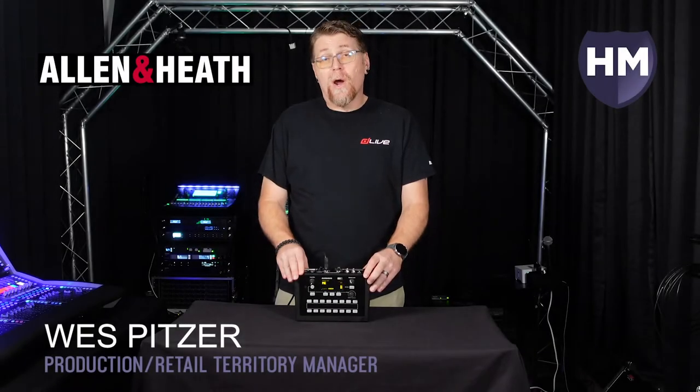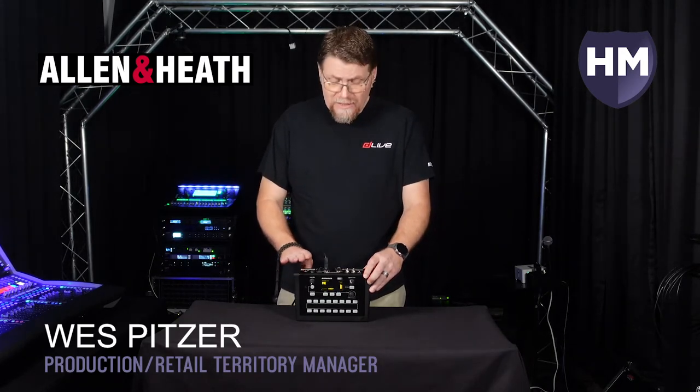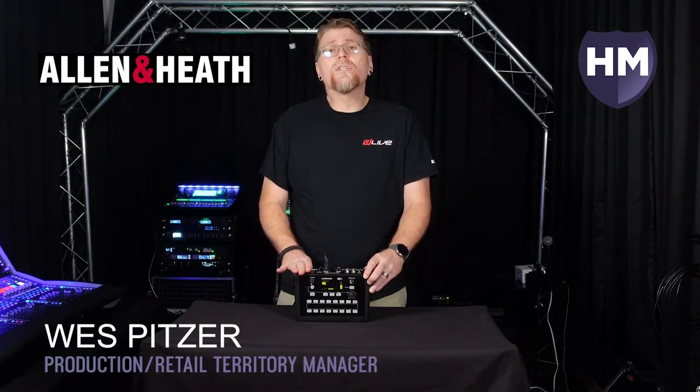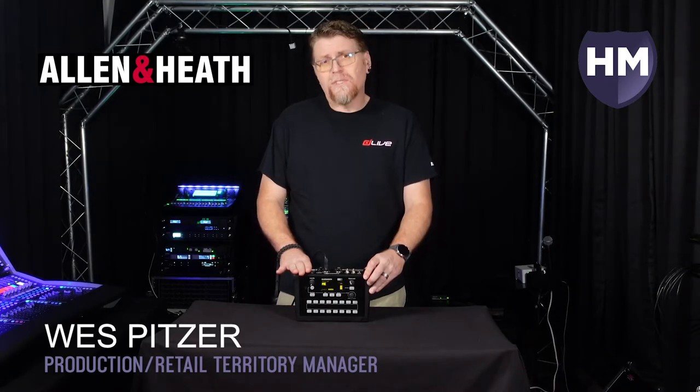Hi, this is Wes Pitzer from Highway Marketing. I'm going to show you how quick and easy it is to set up the Allen & Heath ME system using this ME1 here that I have hooked directly to the built-in ME port on a DLive system. But this should work for your SQ, your Avantis — everything is going to be the same setup.